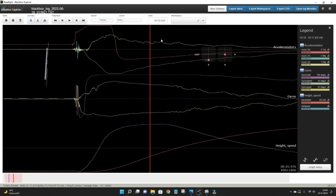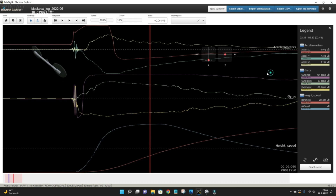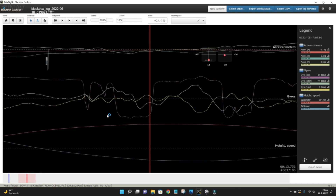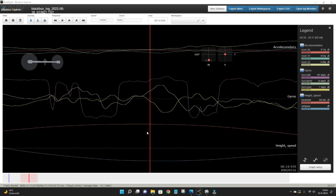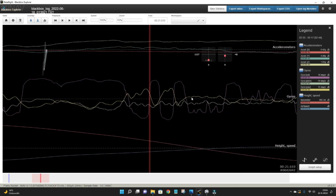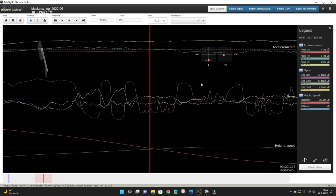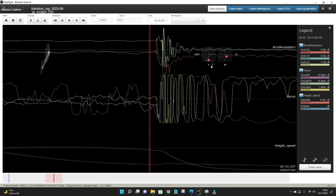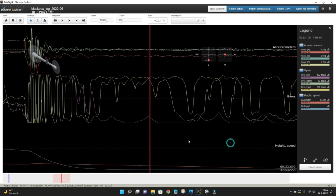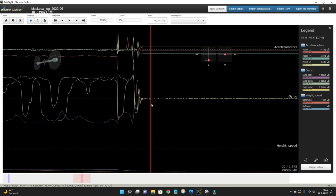Here we go into the flight. You can see the rocket spinning a lot — that's a problem I need to solve. The speed increases rapidly and the height is also increasing. Somewhere here we are at the apogee, the highest point, where the speed is at its lowest. From there, speed starts to increase again and height starts to decrease as we fly back to the start point. Until here, where you can see the parachute deployment, which gives a lot of motion and G-forces. Then the rocket is dangling under the parachute until it lands and comes to a rest.